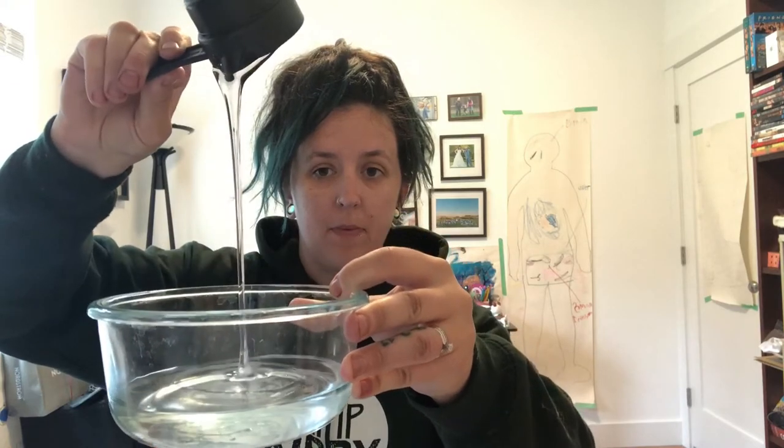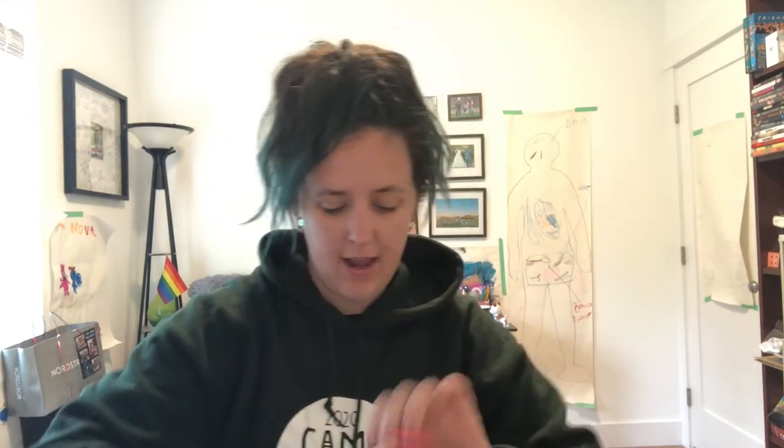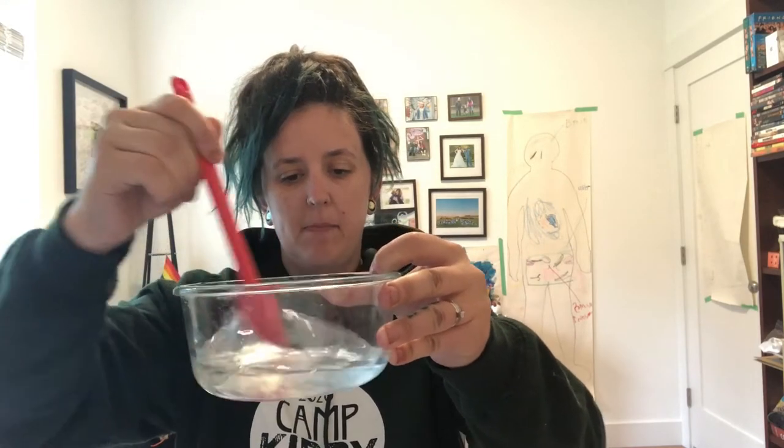The first thing I'm going to start with is my clear bowl. I'm going to put in a half cup of water and then a half cup of clear glue — not slime, we're making slime. I'll use my spatula to make sure I get all the clear glue out of the container, and then mix it up until it's fully incorporated.